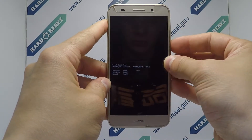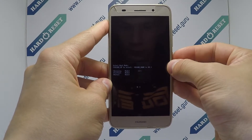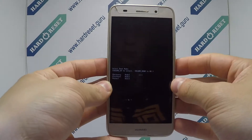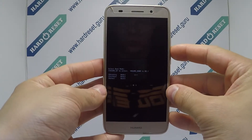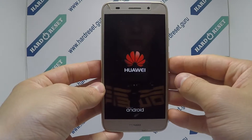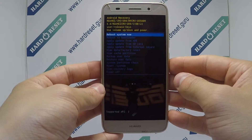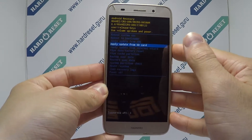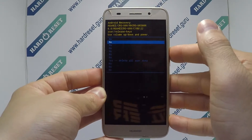Now use the volume key and power button to select recovery mode. Now use the volume key and power button to select factory reset. Then choose yes.